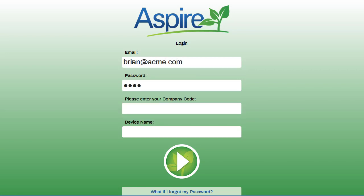You will have to enter in an email address, a password, your company code, and a name for your device. Then press the arrow button.